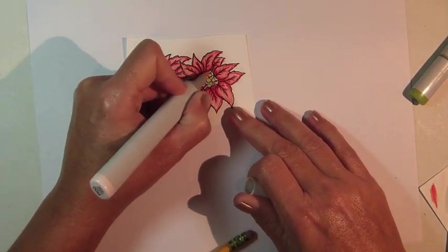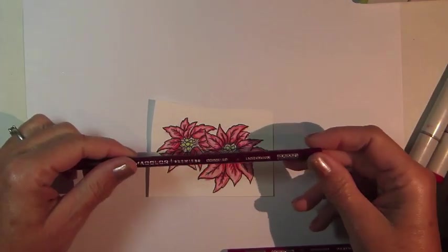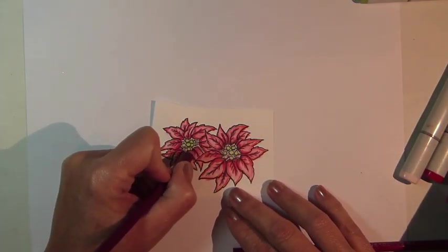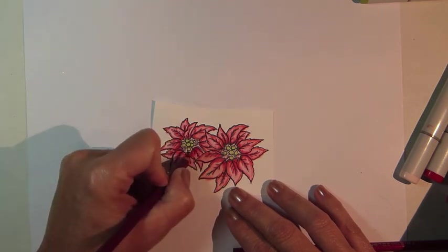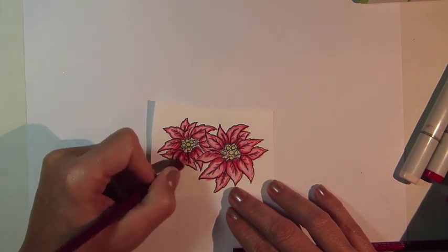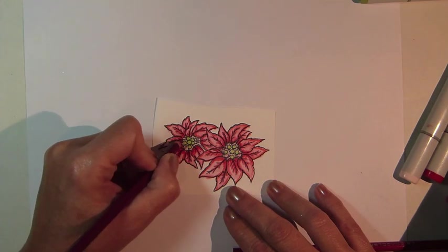Now, if you're happy with your coloring, you can stop here. But if you'd like, you can layer colored pencil over the Copic Markers. I'm using a Prismacolor pencil called Crimson Lake to start, using this pencil where I have the deepest coloring on the flowers and blending it into the lighter areas.